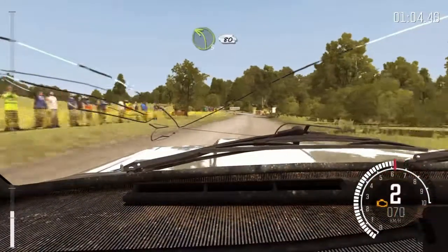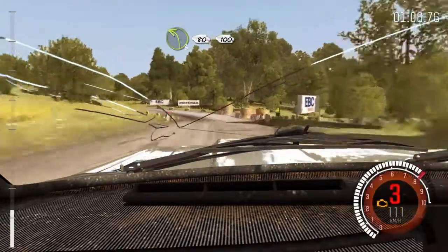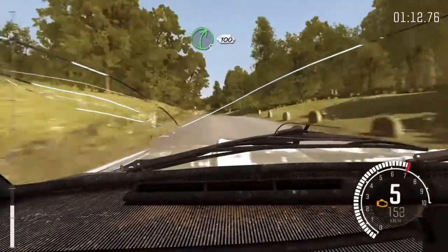80, giro izquierda 3. 80, pasacruz de 100. Sigue izquierda sobre LOMA. Derecha 5, sigue 100.